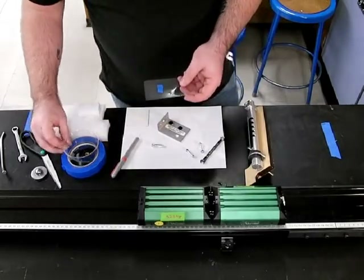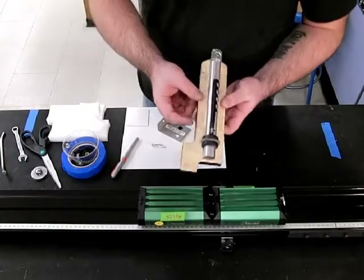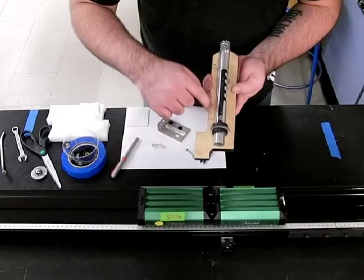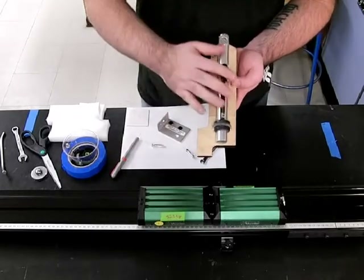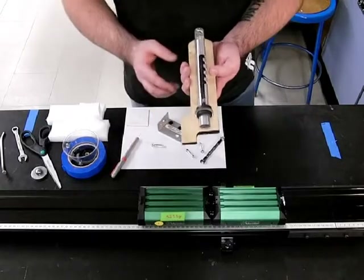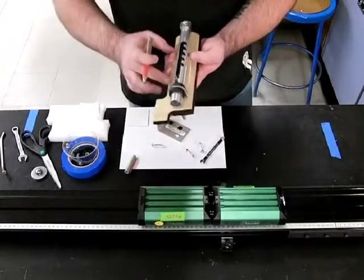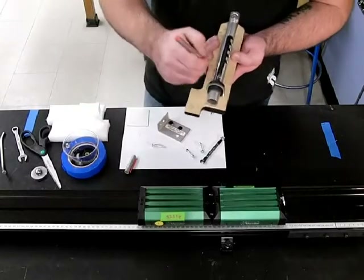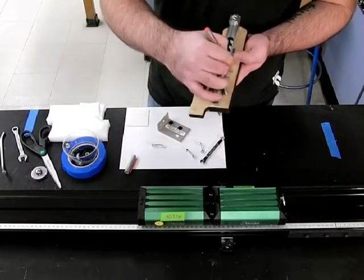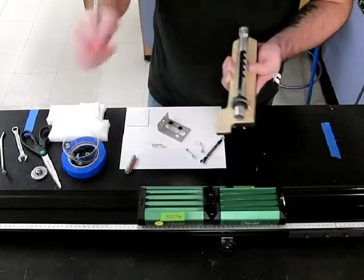Simply take the template, slide it across your CPO launcher, and line it up. Make sure that the holes, when drilled, are accessible without removing the barrel — because you could take it off, but if you don't need to, you might as well keep it on. Then just take a pen and mark the holes on your marble launcher wherever you'd like to drill. You really only need two holes, but you could drill four if you want.